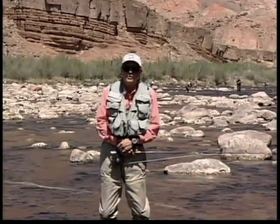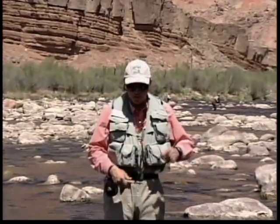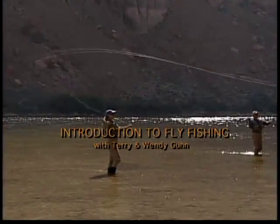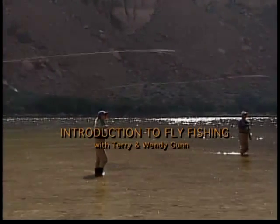There are several different ways of gripping a fly rod. My favorite grip is to put the thumb right on top of the rod, with my hand way back on the grip.